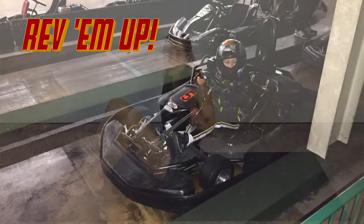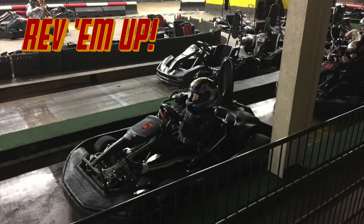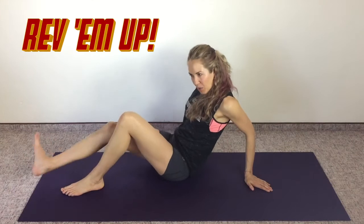Hey, you guys, welcome to Day 10 of Ab Camp. Get ready for some serious deep ab work today. We are going to go go-kart racing. Go-karts are so fun, and we're really going to be working on pushing that gas pedal and steering today, which is really going to wake up our hip flexors and our deep core muscles in a safe and effective way.